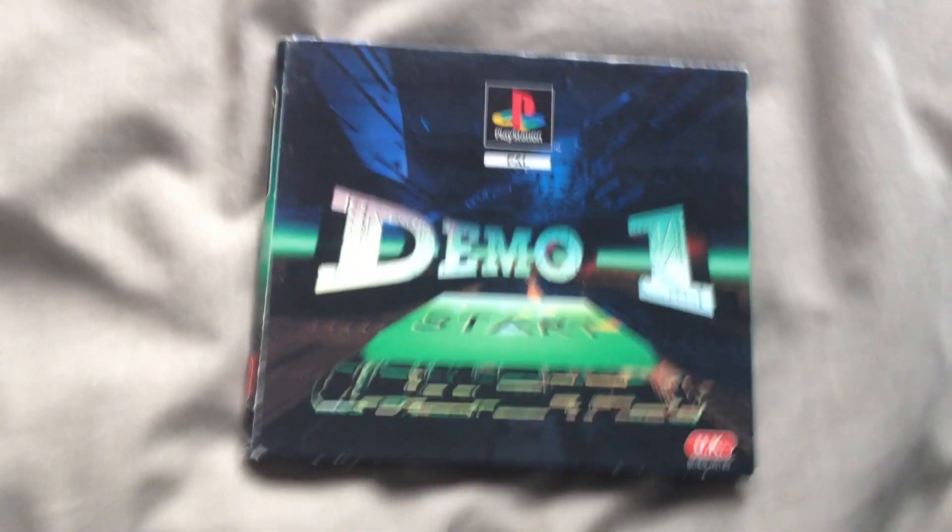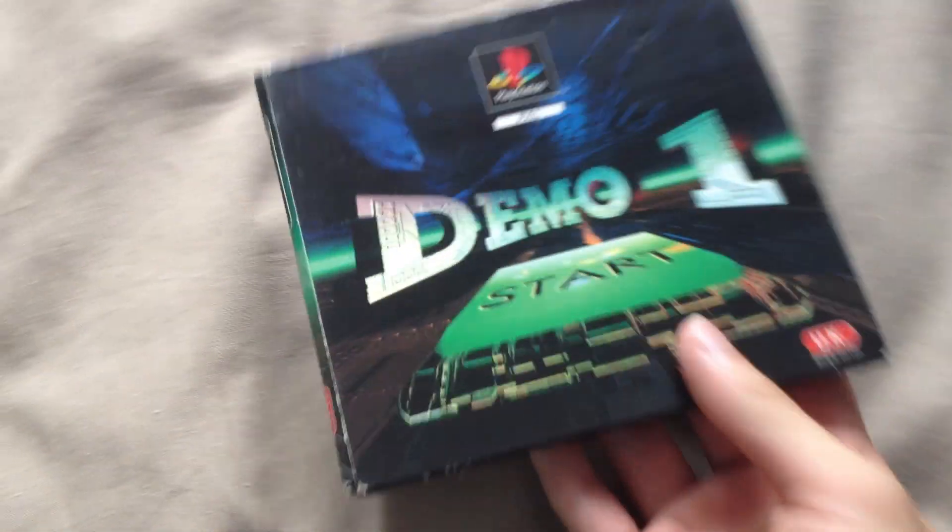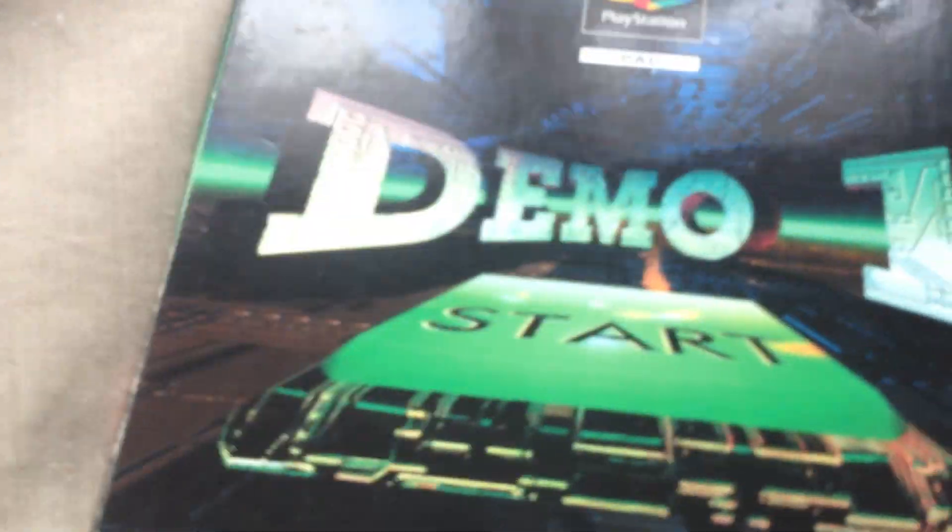And here we have Demo One Version 1, which is actually really, really rare. It's like the very first demo disc that came out for the PS1, and I've actually been waiting to get this for ages, and finally I got it. Let's see what this looks like now, let's take a look at the back, see what that looks like.